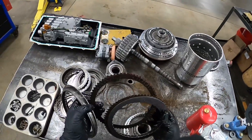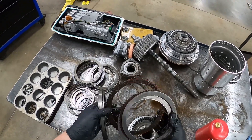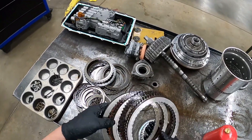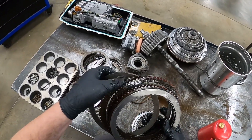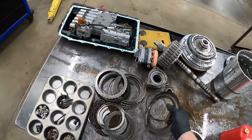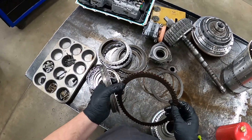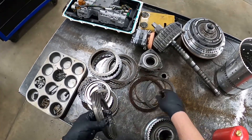And that one — one of these just completely disintegrated. Even on these you can see they got a little hot around the edges. The clutch material looks okay but these definitely got a little on the hot side.